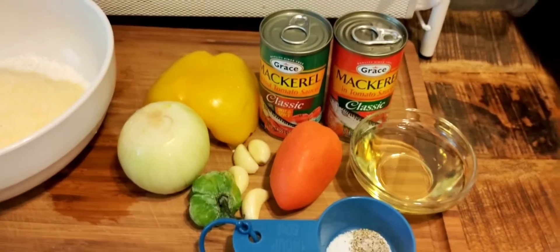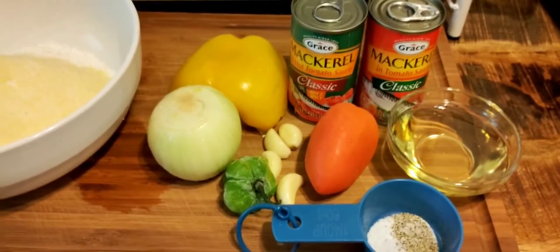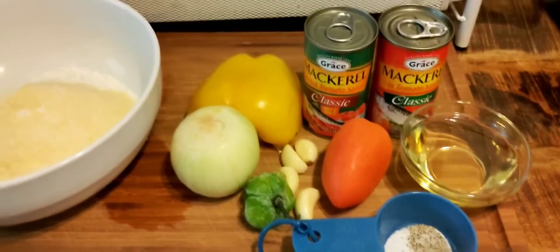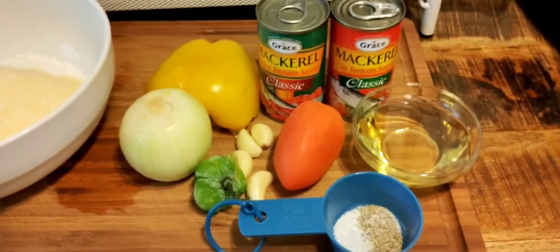Good afternoon, guys. How are you doing? Hope all is well, and if not, all most things are. This evening, as you can see on my board, I have some items on my board. So let me tell you guys what I'm going to be doing today.